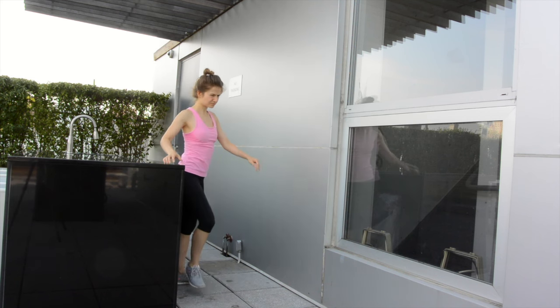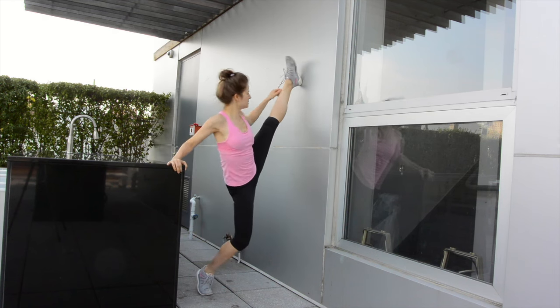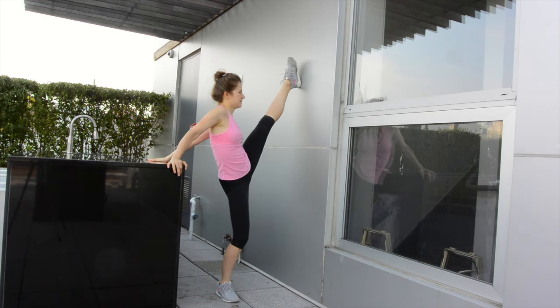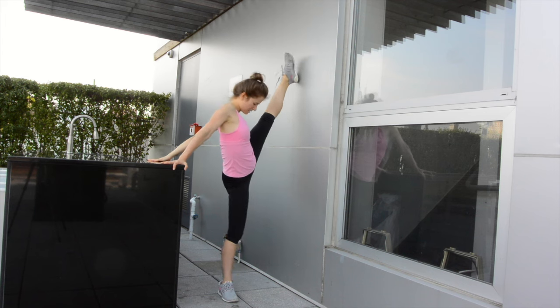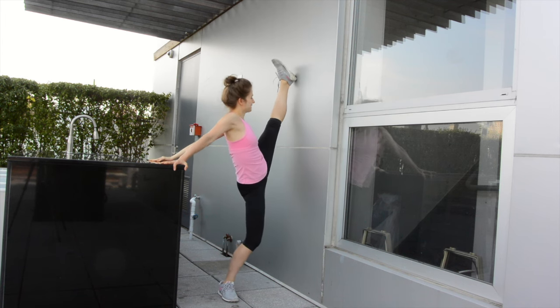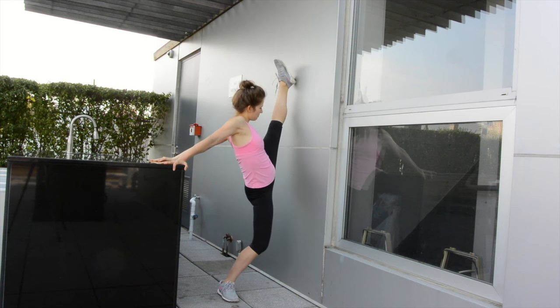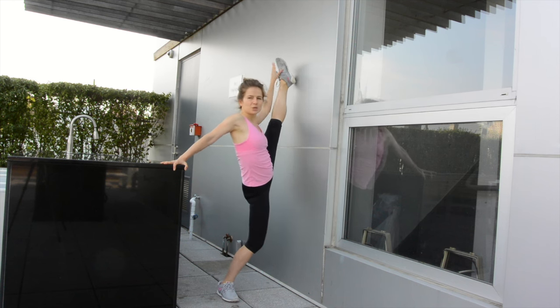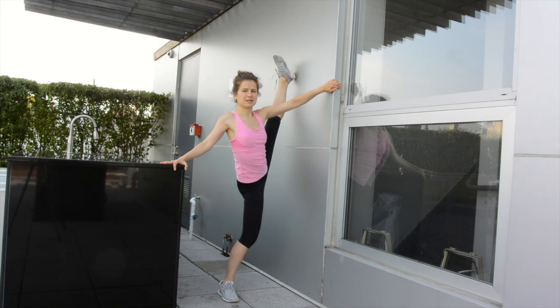Let's do your left leg. Left leg is usually a little bit harder for me. Push, push, push. You can hold those as long as you want, but those are quick ways how you can get your splits and stretch against the wall.